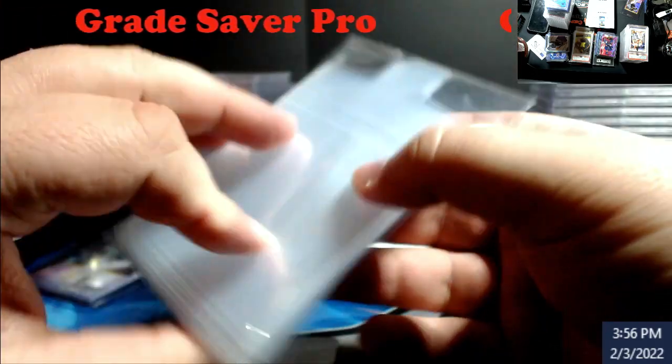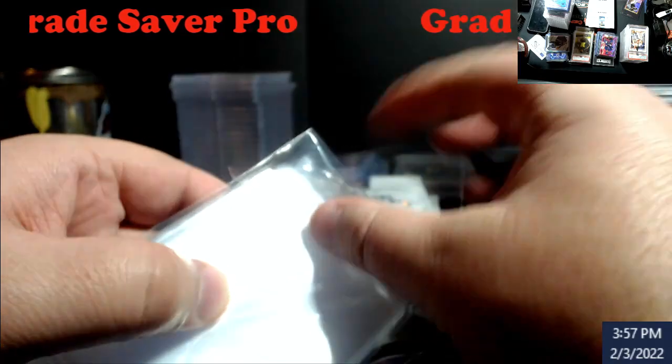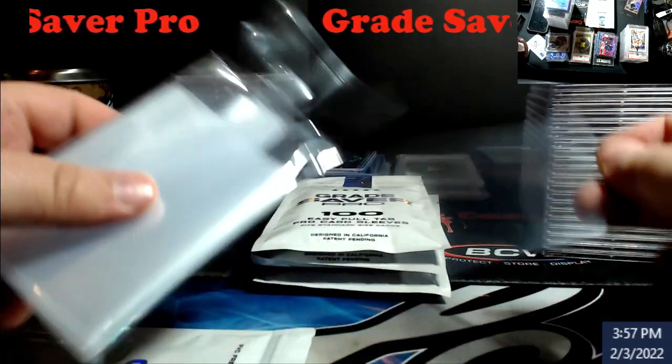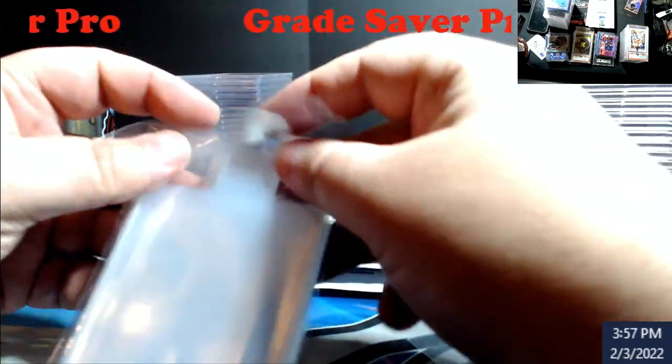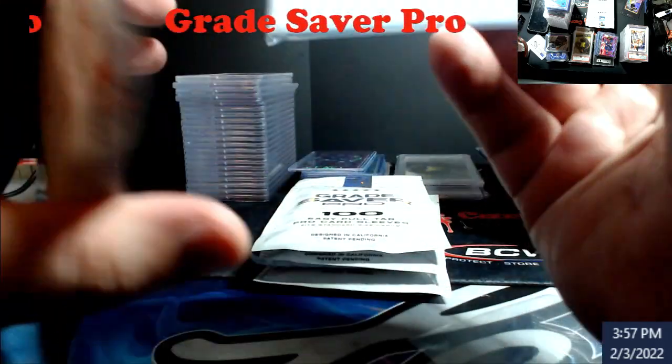They look like this — got the little pull tabs on top. So we're going to take one out. If this is a good idea — I mean, it really is. You do have to spend a little bit more on this stuff.